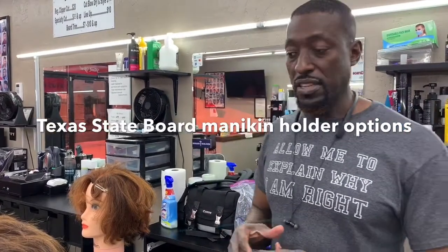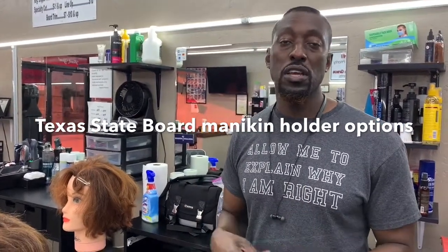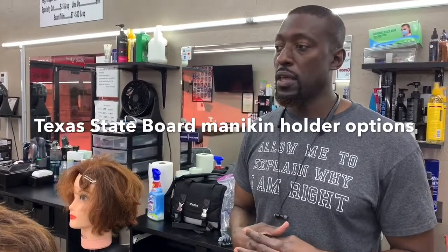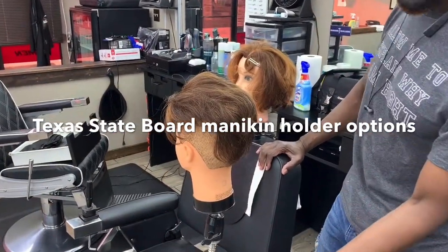I'm on a little bonus thing for you. I want to cover the different types of mannequin stand holders that you can use at the state board for your exam — different options. What you see here is a mannequin holder from Pivot Point.